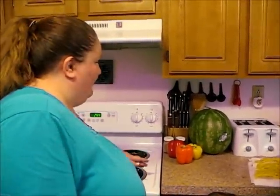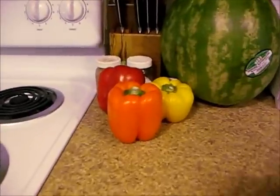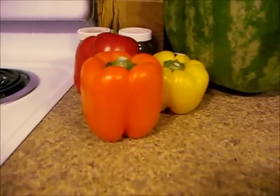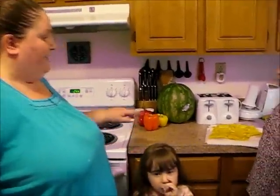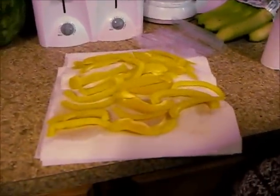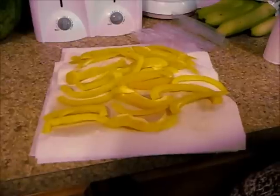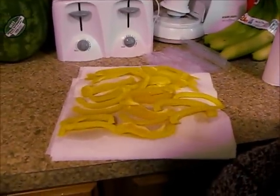What we have over here is a package of peppers — it was a six-pack — and nine times out of ten, peppers this season have been going bad really quickly. So what I do to stretch out my money and the product is — here I have some sliced peppers, they've been washed, seeded, and cored, and I just have them drying on paper towels to get the water off. Isabella is going to help me put them in baggies and we're going to put them in the freezer.